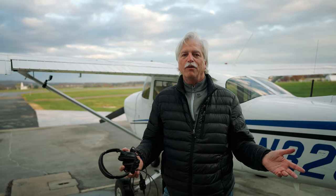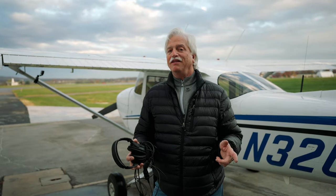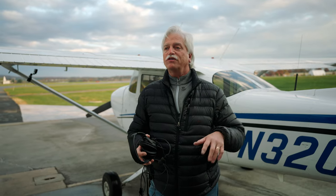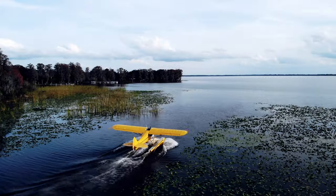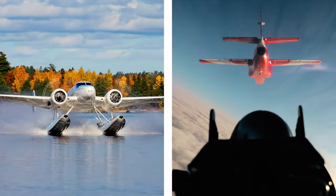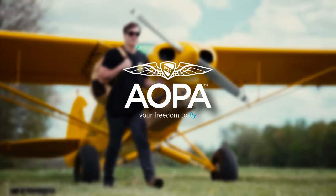Hi, I'm David Tulis with AOPA. I'm a senior photographer, but I'm also a pilot, and I've come across a really interesting item that I think might be real versatile for a lot of other folks who are on the go. AOPA keeps flying safe, accessible, and fun by protecting your freedom to fly. We are the most trusted one-stop resource for all things related to general aviation. Become an AOPA pilot today.